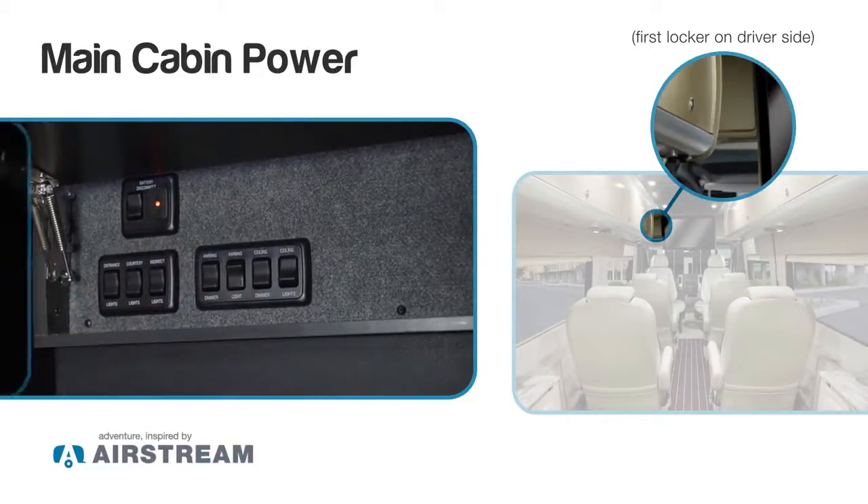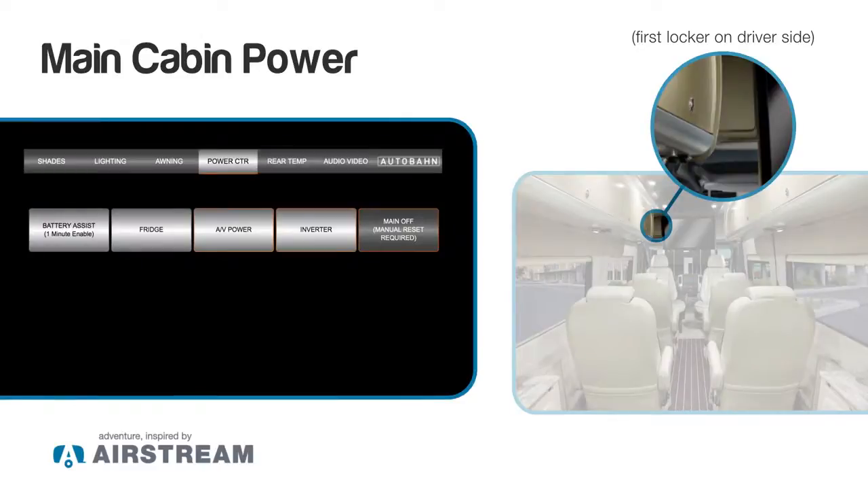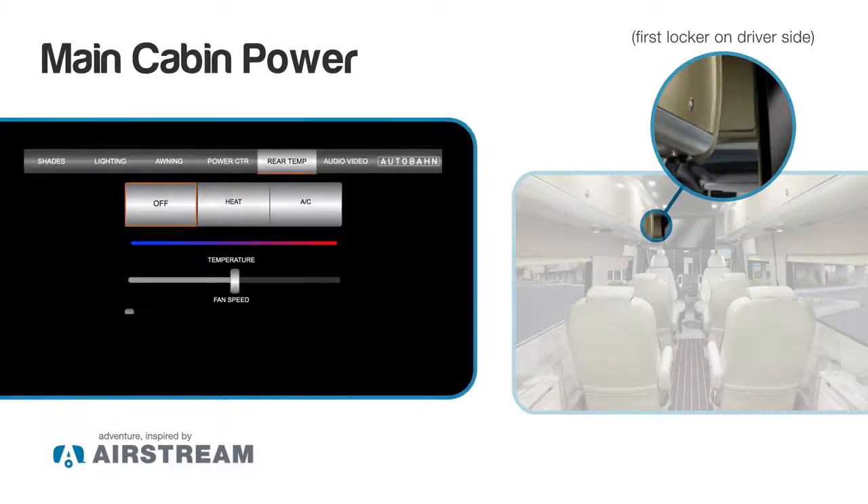I want to go to our Airstream smart control and make sure that I have my inverter turned on, my entertainment circuit turned on, along with my refrigerators. In order for our cabin heating or cooling to work, you must have your engine running. You just go into the tab for rear temp and turn it on from there after the engine is running.